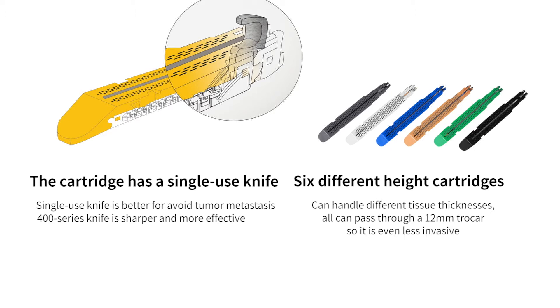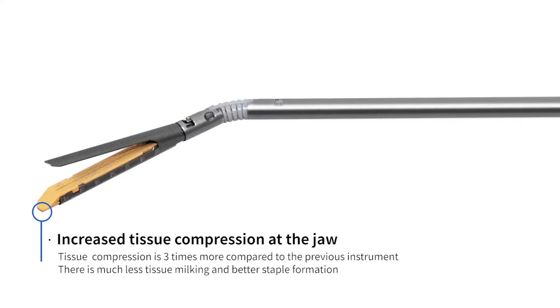Endo 3 features and benefits: the cartridge has a single-use knife. A single-use knife is better to avoid tumor metastasis. The 400 series knife is sharper and more effective. Six different height cartridges can handle different tissue thicknesses, and all can pass through a 12 millimeter trocar, making it even less invasive.